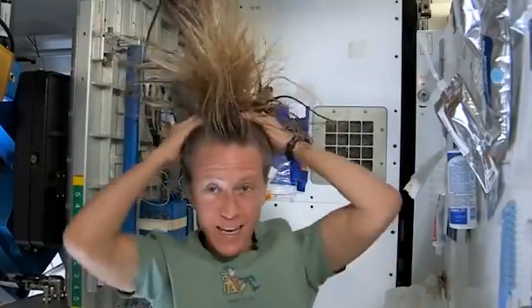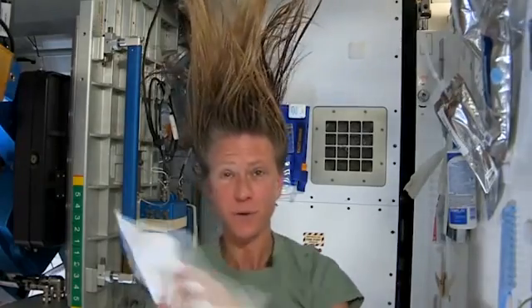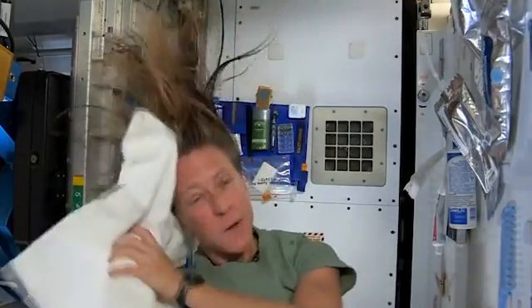It actually feels kind of squeaky clean right now. Now I'll take the dry part of my towel. We've used towels for quite a while here, since we have limited supplies.